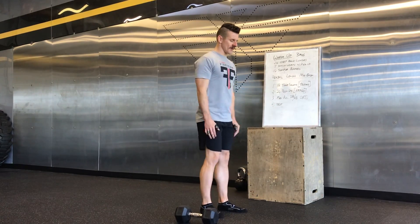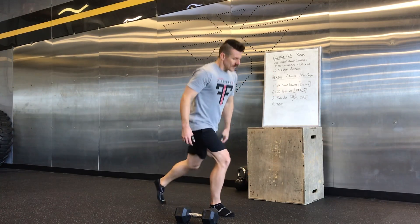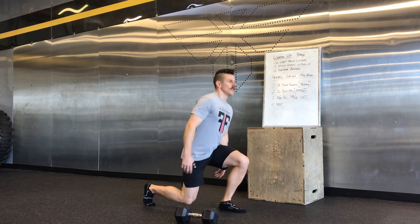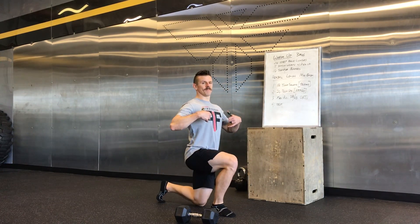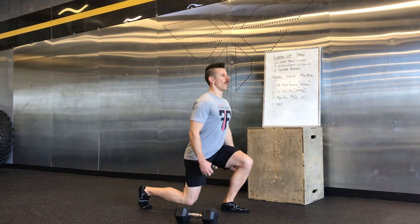Step back lunges — pretty simple. Knee touches the ground, stand up. Try not to actually use your hands to push up off of your knee. Let your muscles hold you tight. Keep the torso upright. Really warm up nicely.